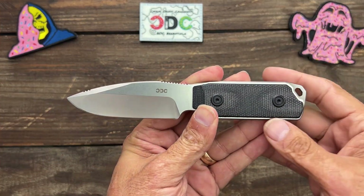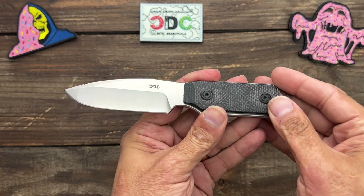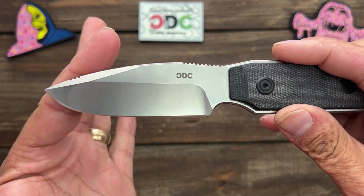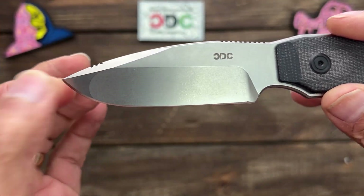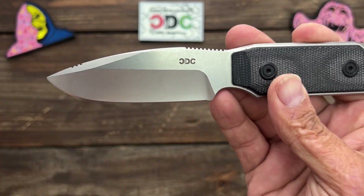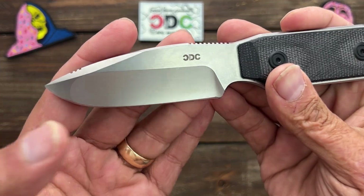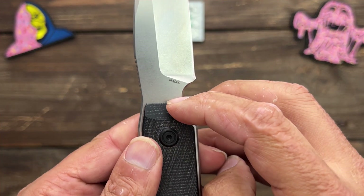This is being called the EDC fixed blade. For me, it's a little more of a belt knife because of the weight. It's under 7 inches at 6.94 inches with a 3.25-inch blade. I think it's a very attractive blade. This particular one has a stonewashed finish, and they're also offering a blackwash finish. There are a few changes coming in final production — they're getting rid of this area here so you have a sharpening choil, moving the logo, and moving the blade steel marking.